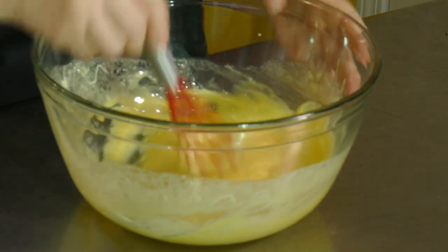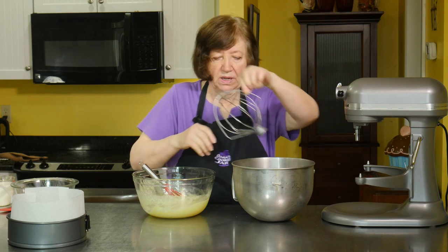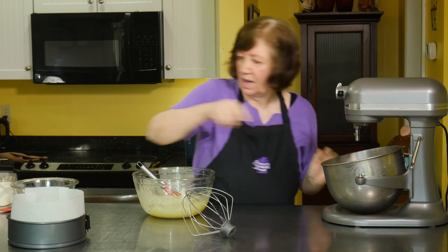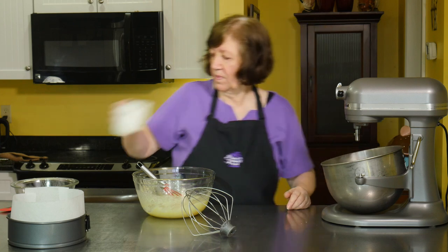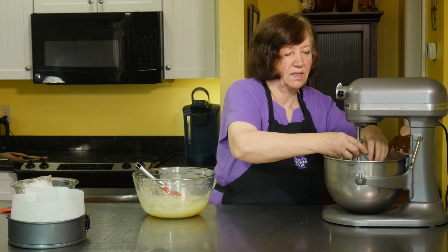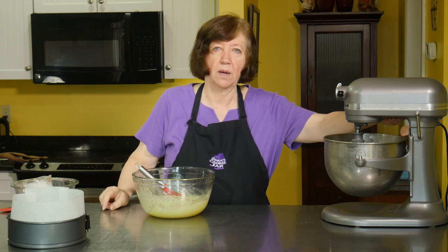I've got my mixer bowl and whisk, both of which have been in the refrigerator for a couple of hours. I'm going to put in one cup of heavy whipping cream and let that beat until it becomes almost stiff peaks. It's going to be a little loud — it'll take a couple of minutes.